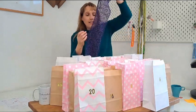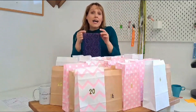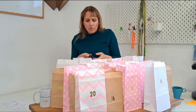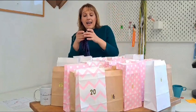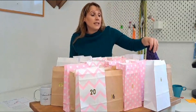Ich erinnere euch daran, dass die Spitze nicht immer dieser Farbe entspricht. Also ich frage immer den Kunden, ob eine Farbe, die er oder sie nicht mag, oder eine Farbe, die sie sich wünscht — da gehen wir ein auf die Wünsche von den Kunden. Die Spitze ist einmal für BH und einmal für Slip, deswegen wird sie in zwei Packungen wiedergefunden.